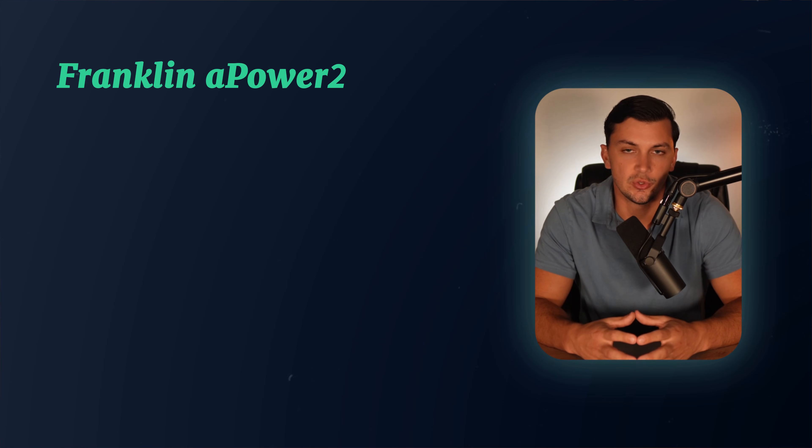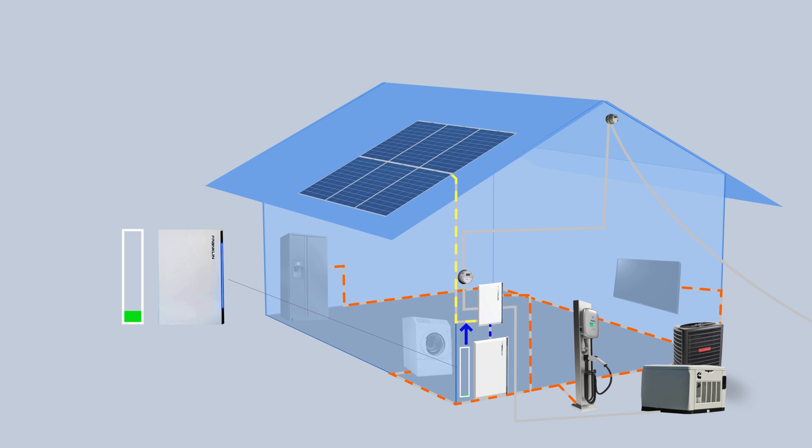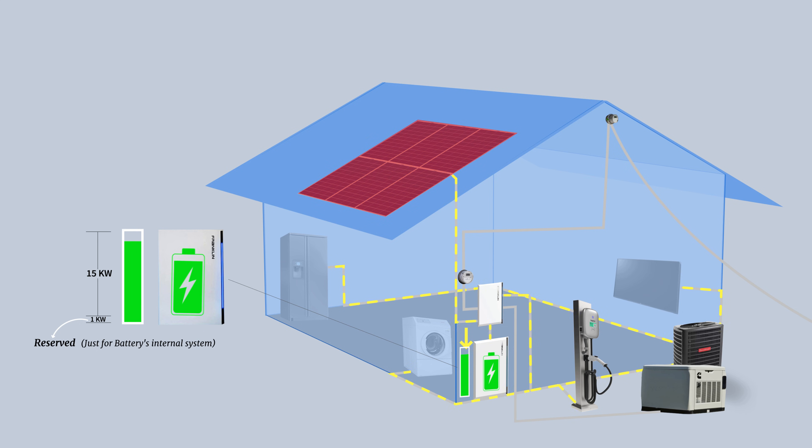One really cool feature Franklin introduces with this model is something called black start capability. Basically, if the battery is completely depleted — like you've used all 15 kilowatt hours of usable energy — the Franklin APower 2 keeps an extra one kilowatt hour in reserve just for the battery's internal system, so it can stay on and accept solar power to recharge itself even when it's not powering anything in your house. Without this feature, if the batteries fully drain, you'd need a technician to come out and essentially jumpstart the battery, which is something you definitely don't want during a grid-down emergency.